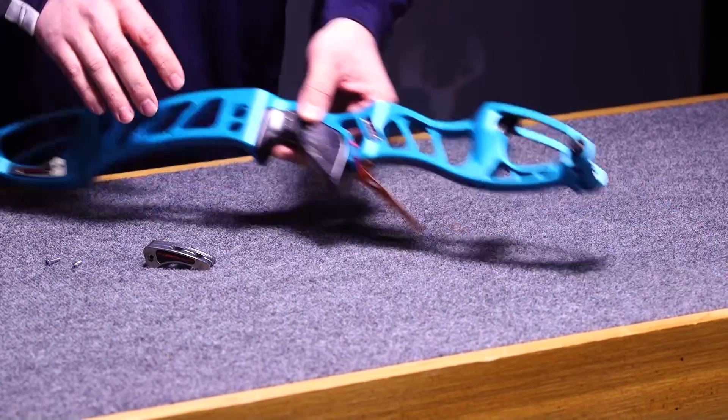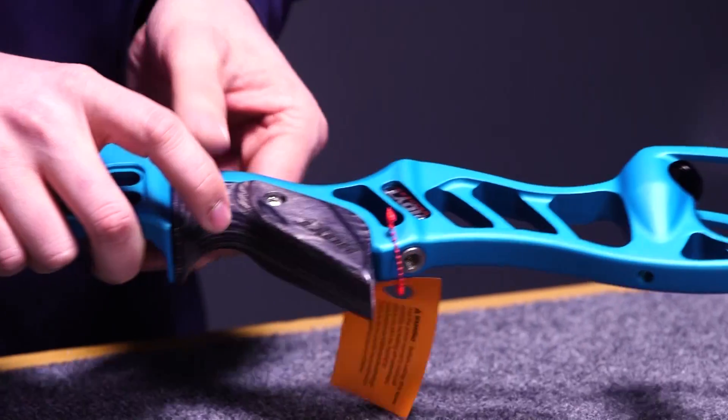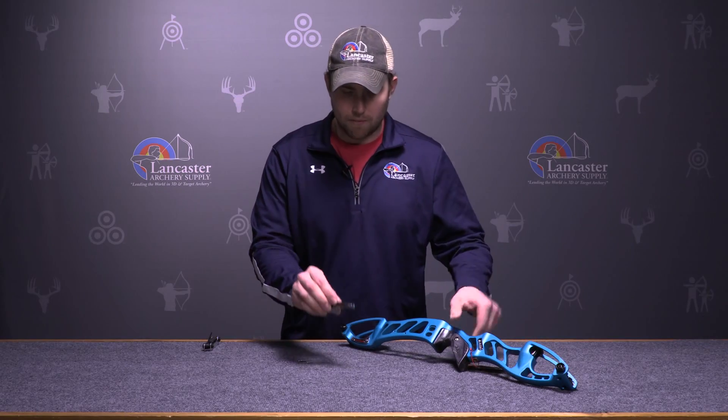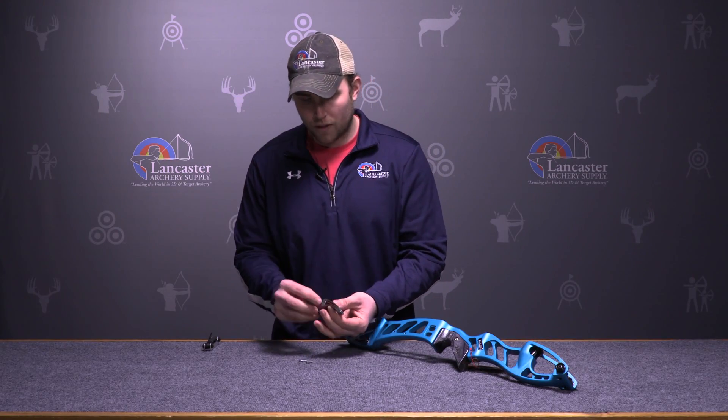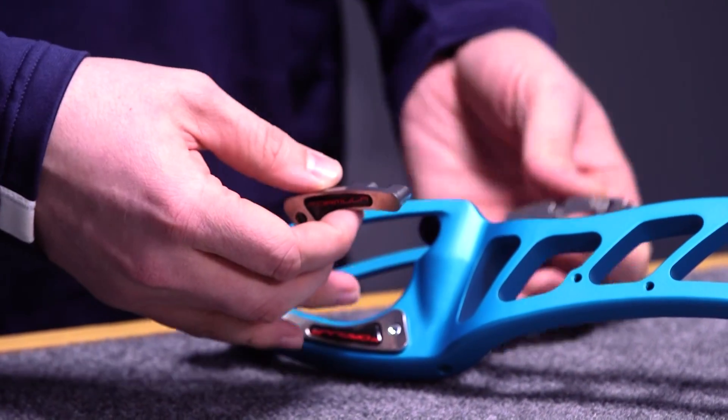If you look at a Factor riser, you'll have machining on the top and bottom limb pocket. These weights — you'll receive them like this — and they'll actually have two screw holes, one on each side, that support from both angles. They kind of press into the riser and allow you to add weight to both the top and bottom half of your riser.